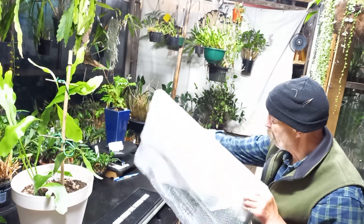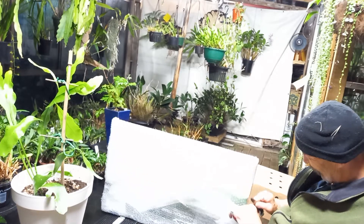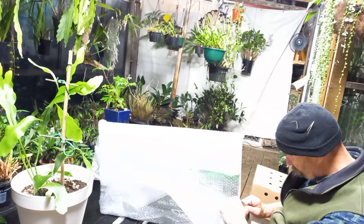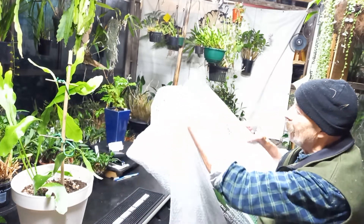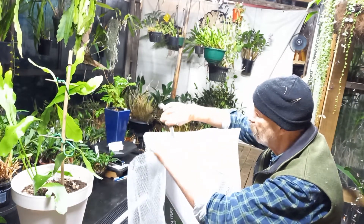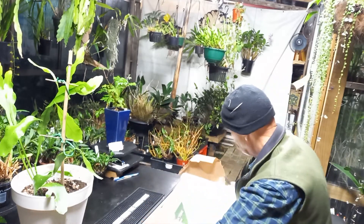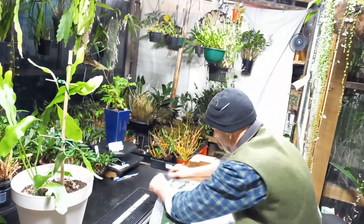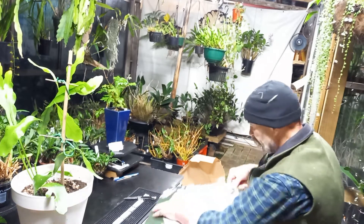I finally decided that what is best, what I am doing, is something that's going to help with propagation. When you deflask orchids, they're like premature babies — they need lots of TLC. So this is it.